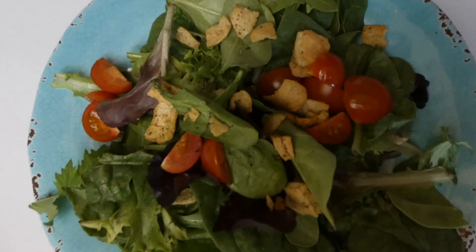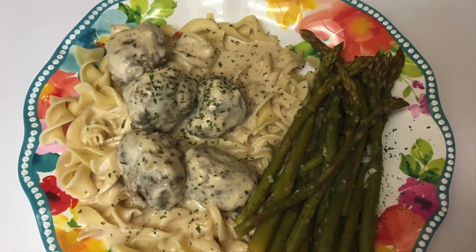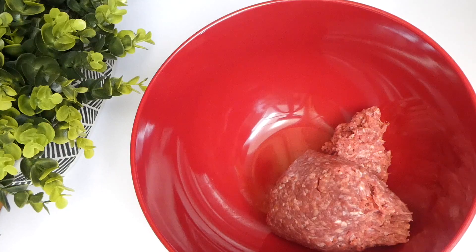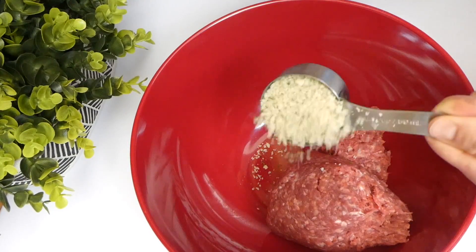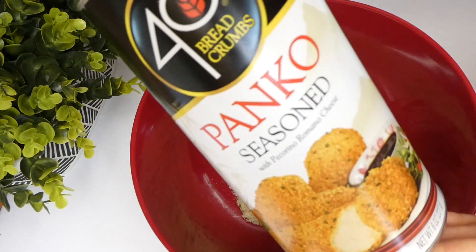For this night we made Swedish meatballs — I had actually never made them before, so this was a first for me. I have a pound of super lean ground beef in my mixing bowl and I'm adding in some panko seasoned breadcrumbs.